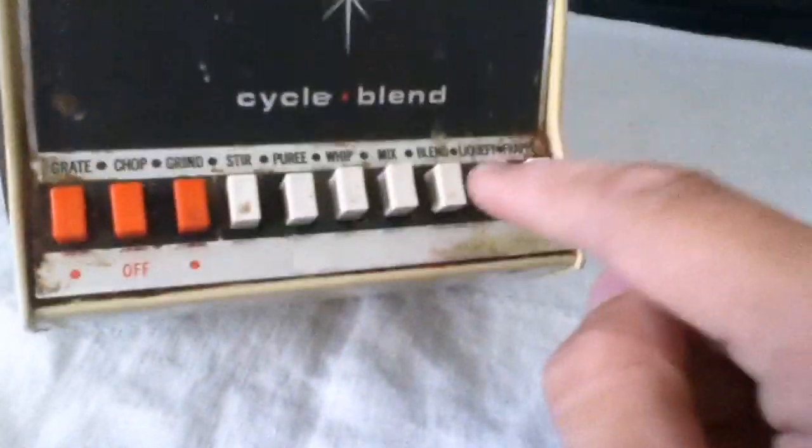Just put the lid back on, go down here, and press this button that says 'Blend.' I'm gonna do it right here just to show you all how good this animation is. Alright, here we go.